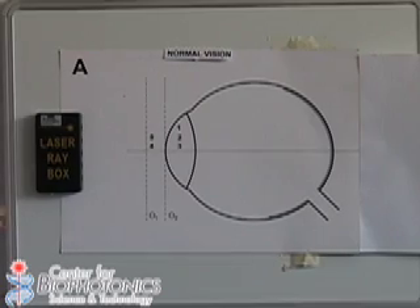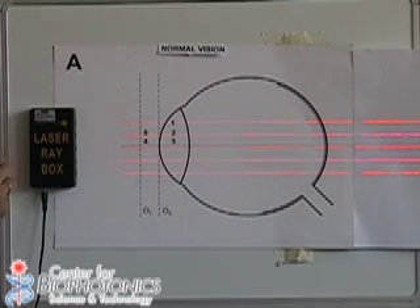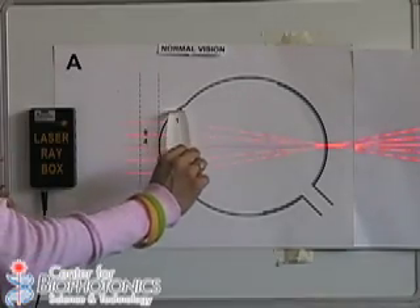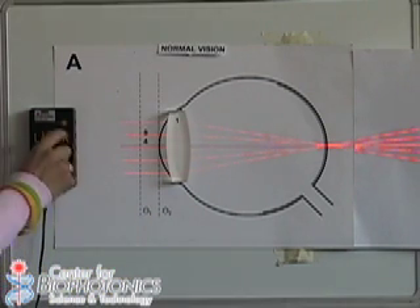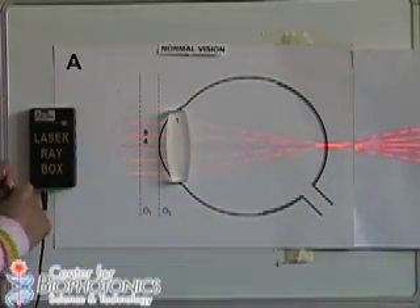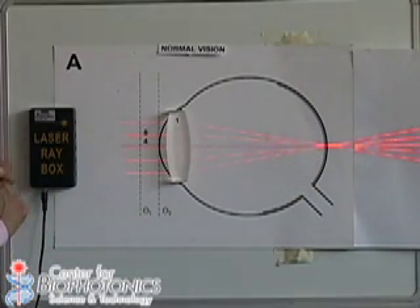We will start our demo by showing you what normal vision is. I will turn on the laser ray box and place one of the lenses to represent the lens of the eye. As you can see, the rays of the laser are focused at the back of the eye — that's exactly what happens in the real world. The lens and the eye's curvature focus images at the back of your eye, where light-sensitive cells detect the light and send that information to your brain, which interprets it as images.